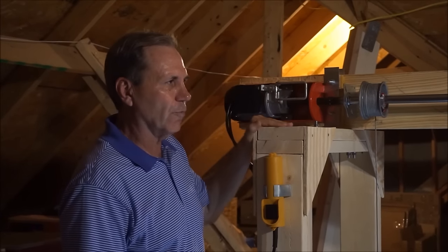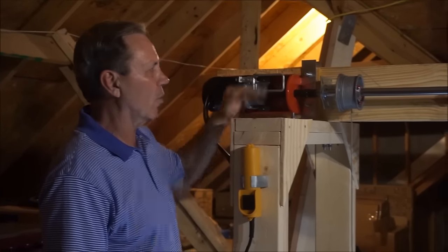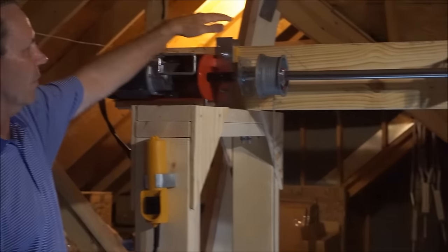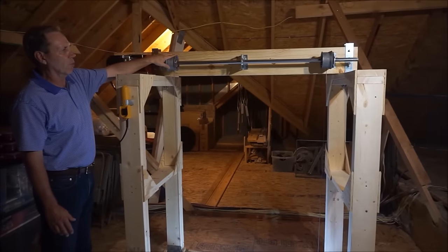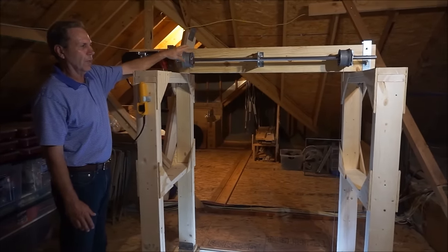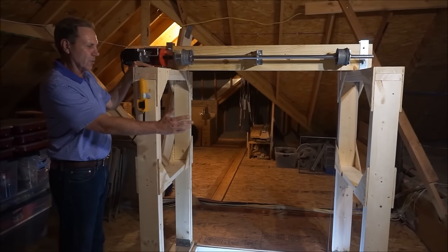You'll also notice that we built this sturdy frame that holds everything together. This is a 2x10 piece of lumber that the garage door hardware is bolted to, and then we use 2x6s for the framing.